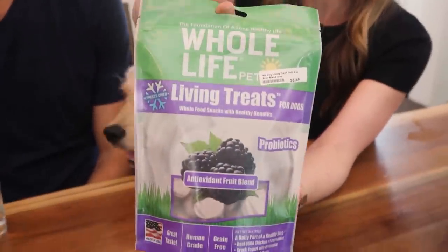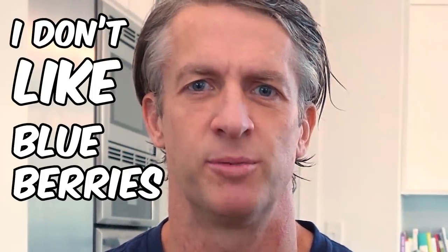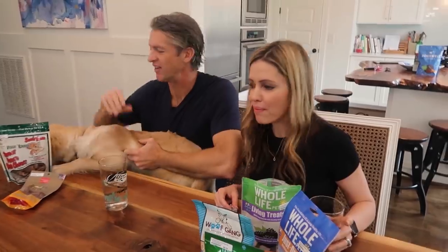Hi, I'm back. Our second try. Whole Life living treats. Some of the ingredients: chicken, potato, blueberries, blackberries, yogurt, flaxseed, and apple. I don't like blueberries and I don't like yogurt. It tastes like a communion wafer. Honestly, that's not as bad. But then it sticks in the back of your throat — that's where the problem comes from. But she likes it. I mean, it's fine. Do you know she actually goes out back and eats grass and dirt? But she's of course going to like anything that's not grass.